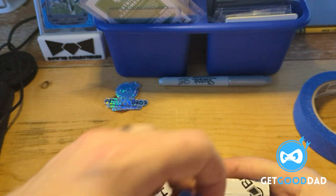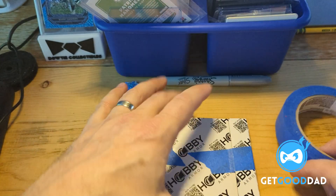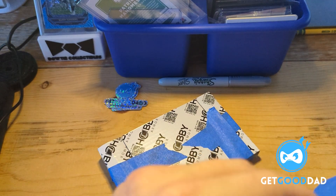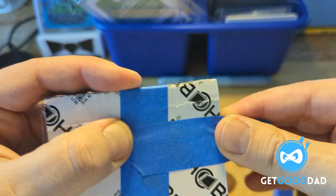We've now got that assembled. If it was a higher dollar card or somebody actually paid for this, I would have put some hobby armor along the longer edges as well, but this I'm going to argue is a hundred and ninety percent okay.